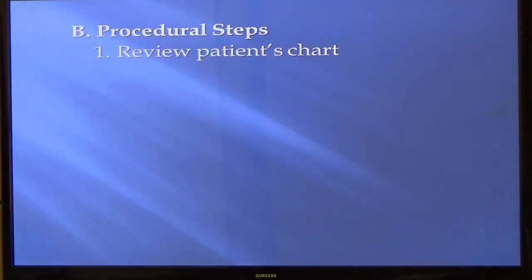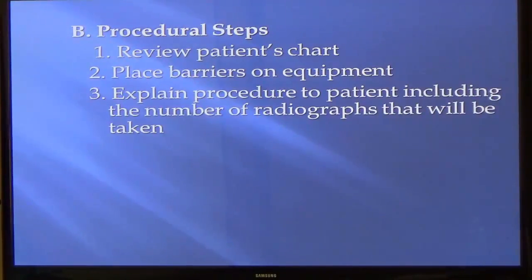Procedure: review the patient's chart, put barriers, make sure everything's got barriers. This is important — some of you missed the consent question on the last test. Informed consent: you're telling the patient what you're going to do. Make sure they can ask questions like, why do I need x-rays? I can't do an exam without x-rays. The doctor needs to see the bone, the end of the tooth, and make sure there are no infections that we can't see without x-rays.